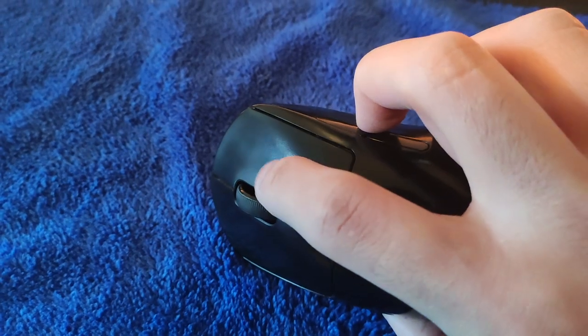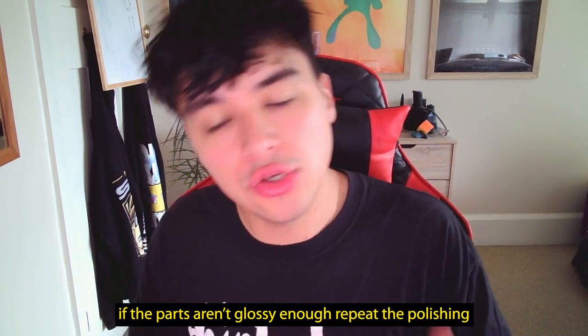Once it's cleaned and buffed, inspect the part to make sure all of it is glossy. In my case, right next to the scroll wheel was really hard to get glossy. If you have that issue, put more polish on and focus on the area that's not glossy. If the entire part is glossy, move on to the next part.